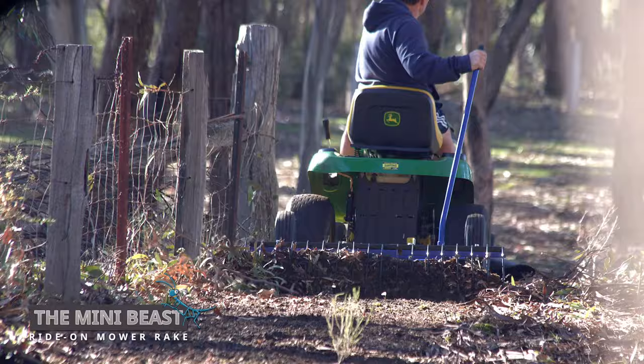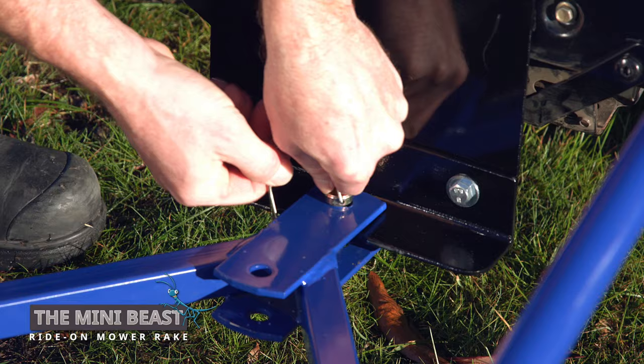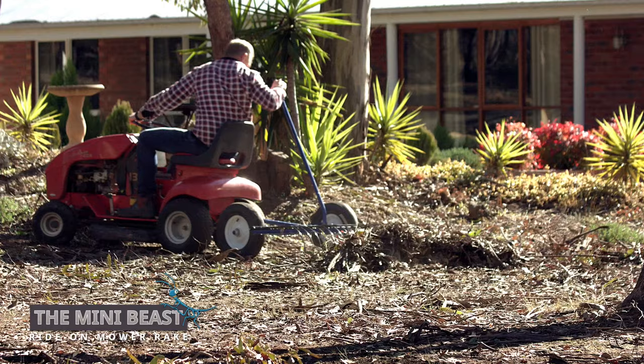Hook up the Mini-Beast stick rake and get the job done. It attaches simply to your ride-on mower with a hitch pin. There's no need to get off and on your mower. When the rake is full, simply lift up the lever to unload your gathered sticks and leaves.